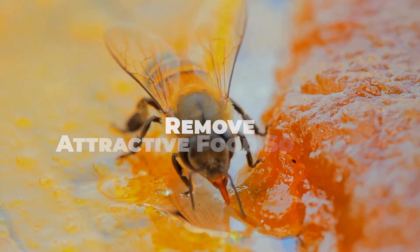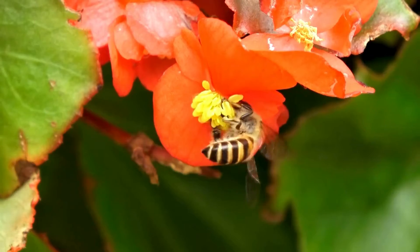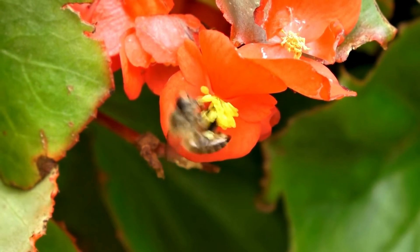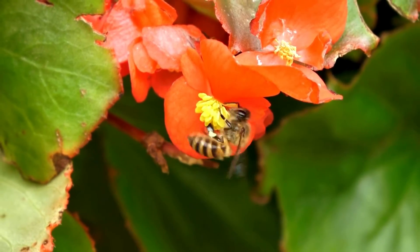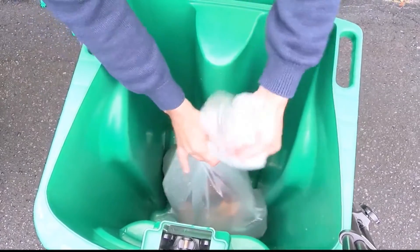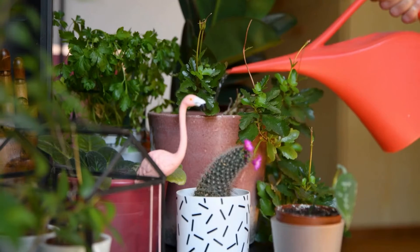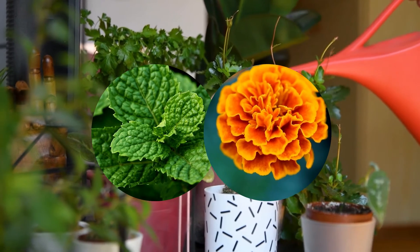Bees are attracted to sources of food such as sugary substances and floral scents. By removing or minimizing these attractants, you can make your property less appealing to bees. Keep outdoor garbage cans tightly sealed, avoid leaving food scraps or spills exposed, and plant bee-repelling plants such as mint or marigolds in your garden.